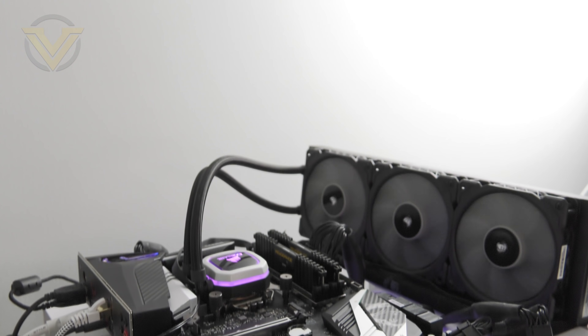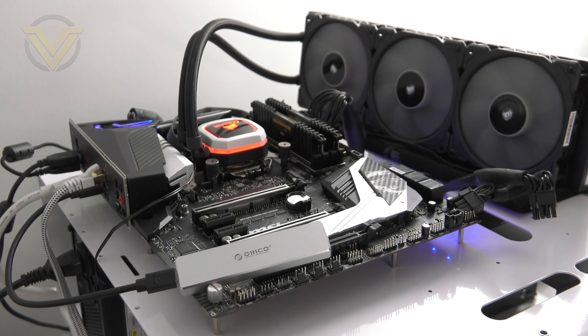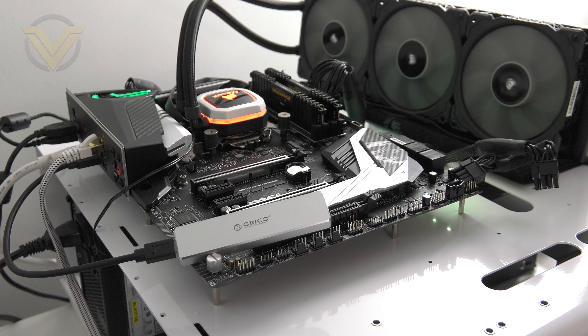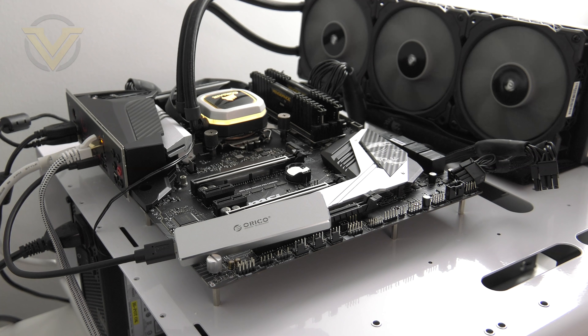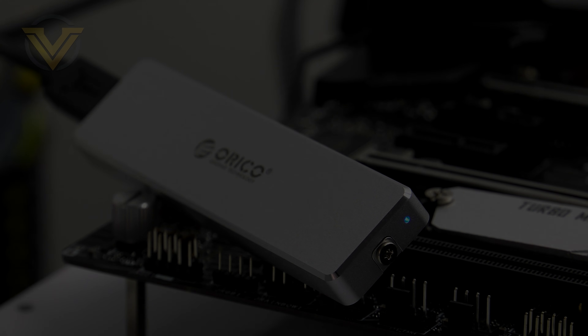Next we're going to be putting this SSD enclosure to the test by showing you the results from some popular SSD benchmarks. We'll also include a 69 GB file transfer test using a large selection of 4K video files, so this should represent real-world usage. Files are transferred from the C drive — which is a SATA SSD — over to the M.2 SSD itself. For comparison we're also going to include the M.2 installed on the motherboard utilizing the full bandwidth from PCI Express. For a full list of the components used in these tests, check out the description.